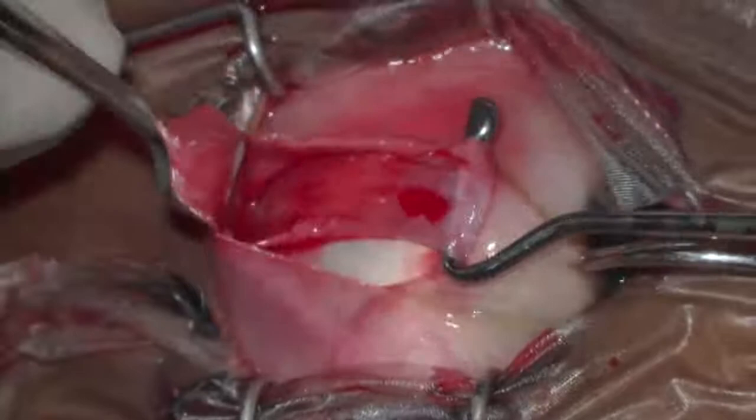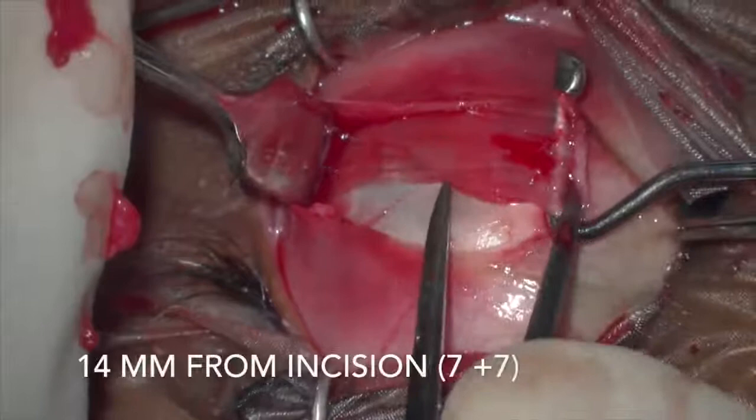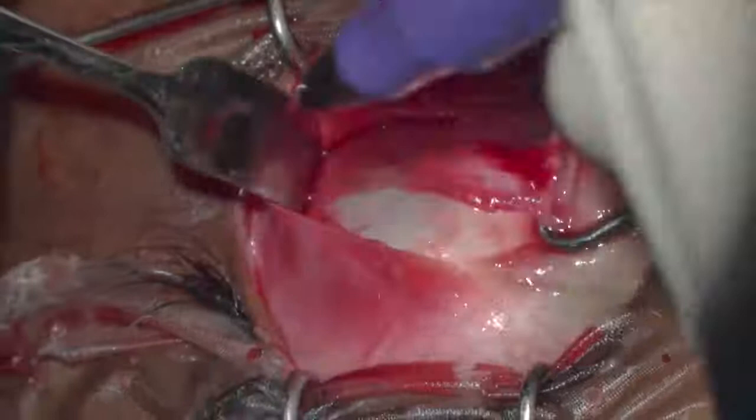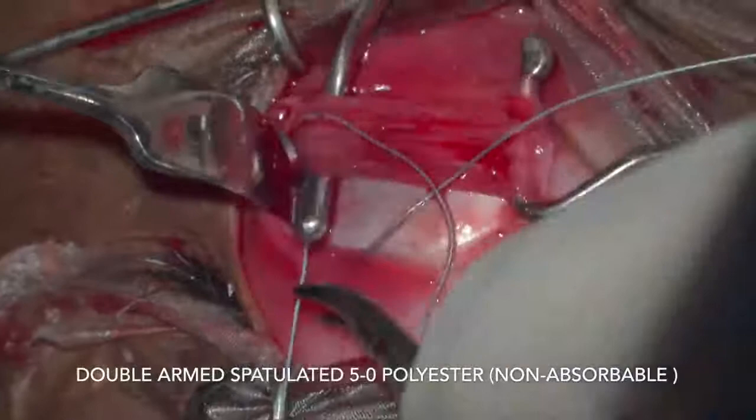14 mm is measured from the muscle insertion in two steps of 7 mm and a mark is placed. A 5-0 non-absorbable polyester suture is then used to take a full thickness bite through half the width of the lateral rectus muscle.